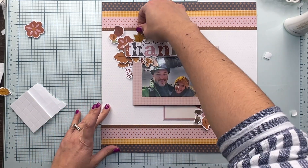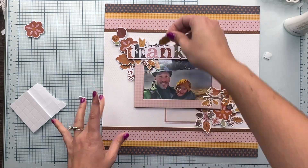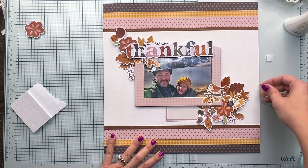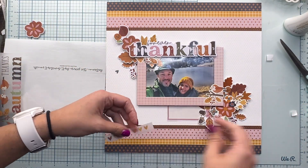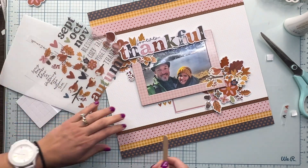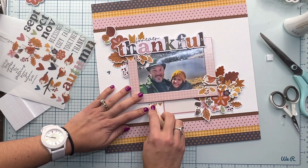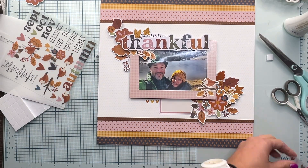I'm almost done with that cluster on the top left corner. And guys, this is one of my favorite products that Simple Stories came out with this year: the rub-ons. You can see that I had already used some. I'll show you how I use them — I think I recorded the entire process for that. That will be one of my design team projects for September, so I'll share that later on. But you can see how easy it is and the details that get added to the page.